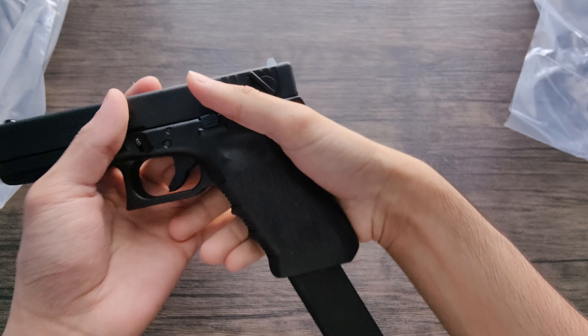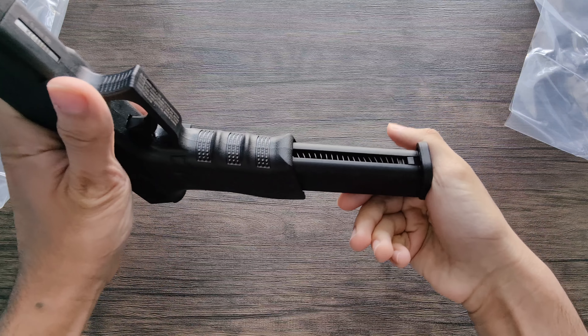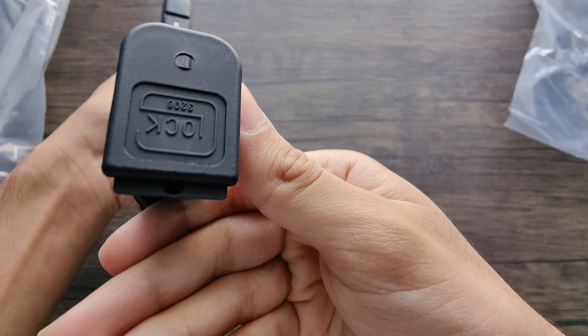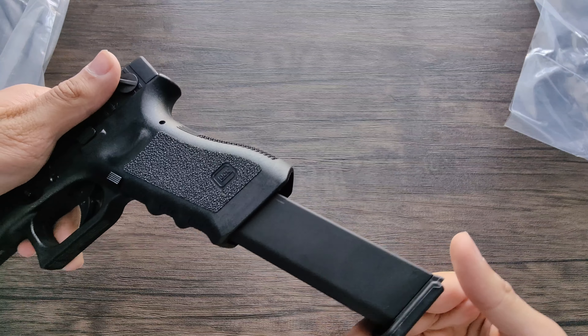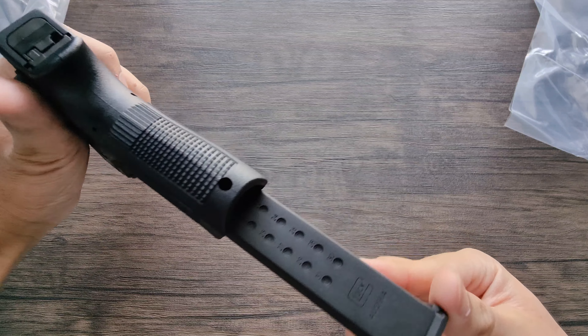There's a Cancer and Reproductive Harm warning on the side. Another warning on this side saying it's not a toy and intended for use by persons over 18. Here are some of the features: full auto, semi-auto, hop-up, metal slide, metal barrel.